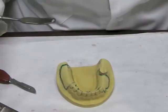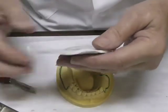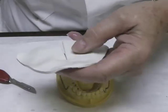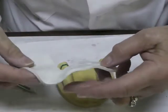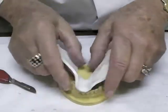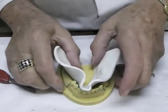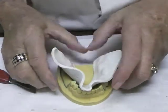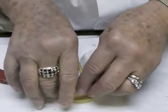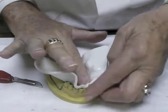Take the material out of the water bath by pulling it up to the top because it's quite warm. Cut the back somewhat to create a mandibular form, which will give you less trouble. Lay it on the cast, especially on the lingual, and push it up against the sides and into the depth of the vestibule a bit, and up against the backs of the teeth.